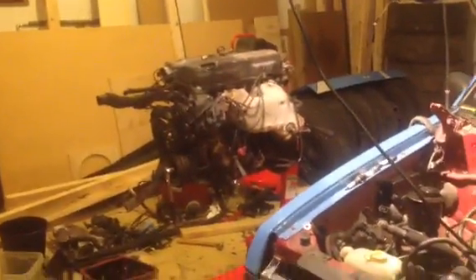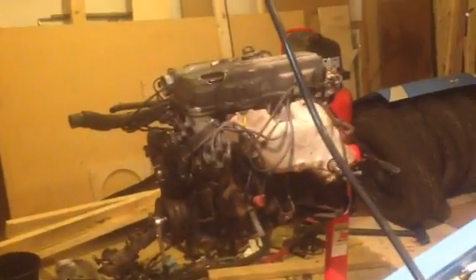Still doing work on this thing. The engine's about to come out, but I got the new engine here on the stand. When I bought this engine, the person who sold it to me said it had rod knock. So I pulled the oil pan and looked at everything, and it does have rod knock. So I'm going to explain what rod knock is and show what it's doing on this engine.